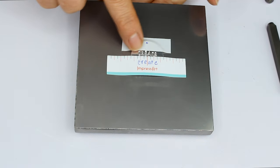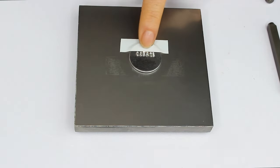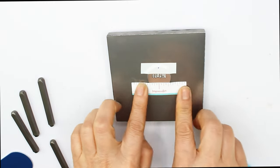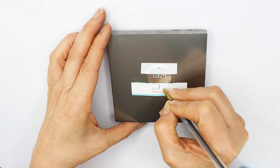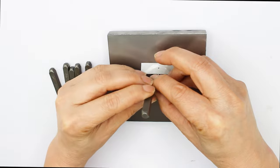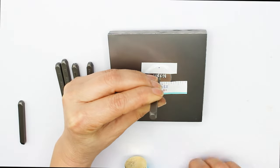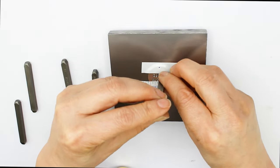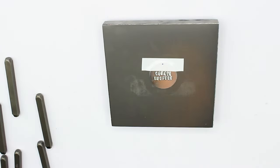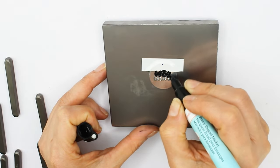Here we have the first impression stamped on the metal circle. I will stamp another word below this one — I will remove the guide sticker and place a new one. When finished stamping, paint the impression using the enamel marker. Wait about 3 to 5 minutes and then wipe it off using a piece of paper towel.